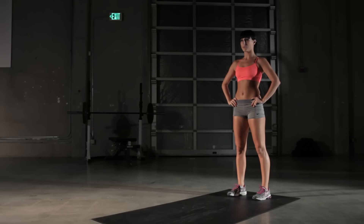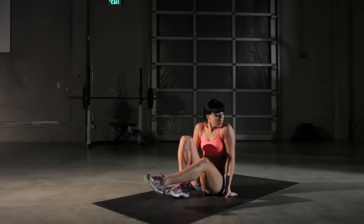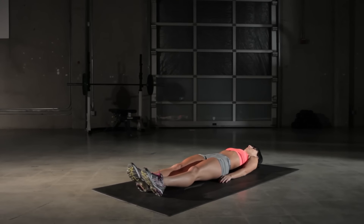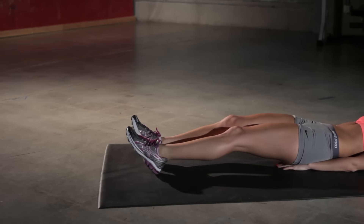Let's do the scissor kick. Start by lying flat on your back, legs are straight. From here, start by raising up your right leg, keeping your knee locked.